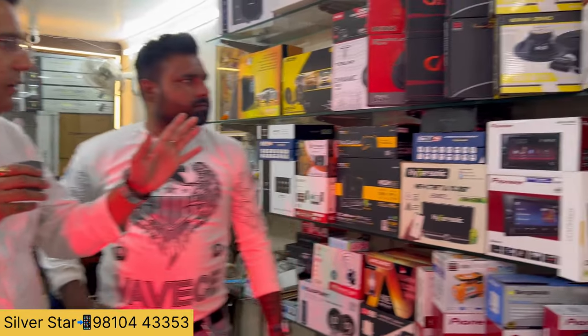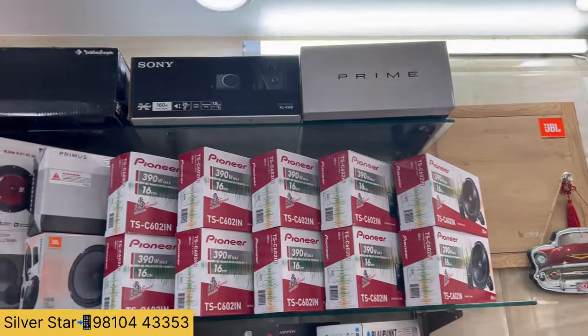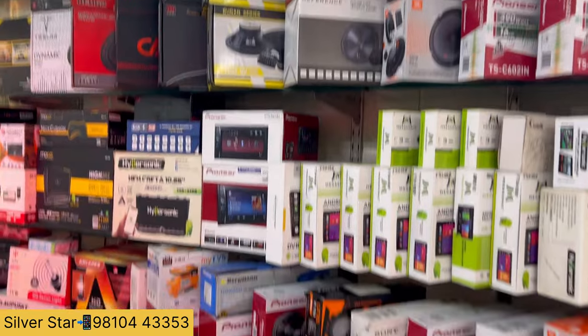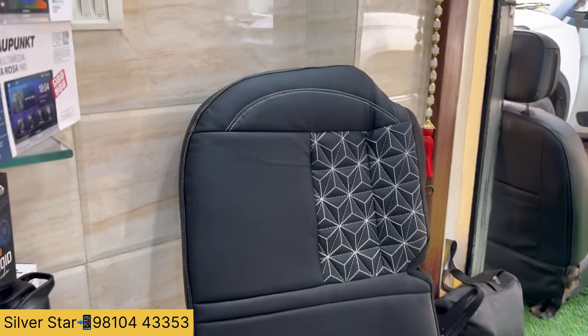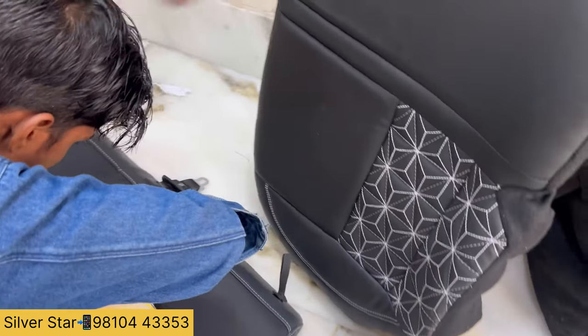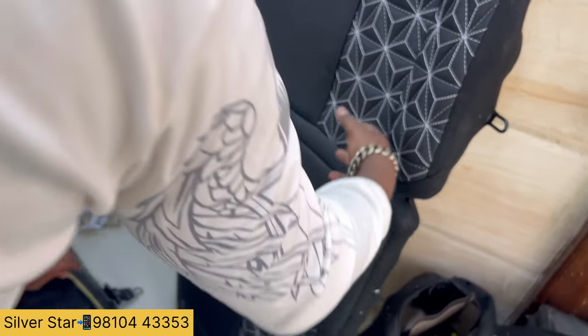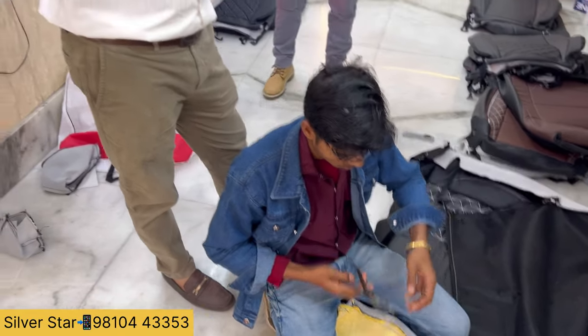If you have a base model, you will have Android. Component speaker. You can see the seat cover — the back is built. When it is fit, it is designed as premium quality.